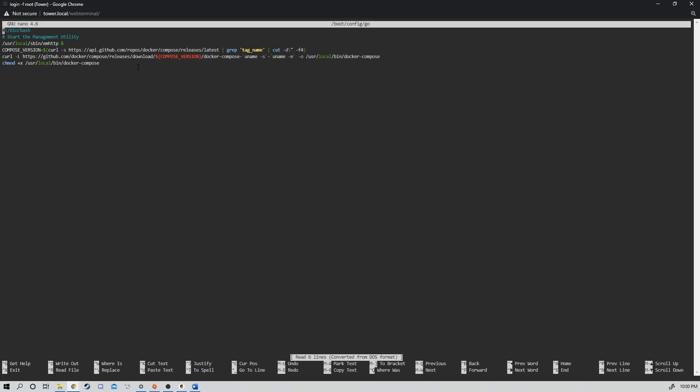Double-check and triple-check this, because if any of these commands are wrong, it will not let Unraid as a whole boot. You're actually going to have to pull out your thumb drive, plug it into a computer, go into this folder, delete or fix the lines, replug the USB stick into your Unraid server, and then restart from there. So make sure this is all correct.